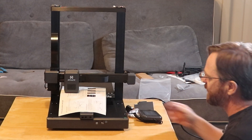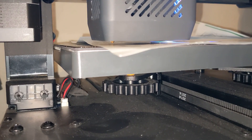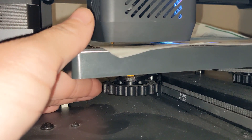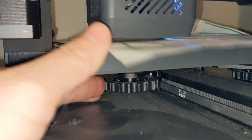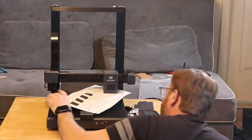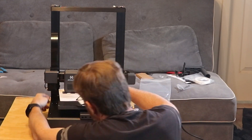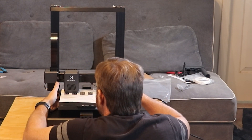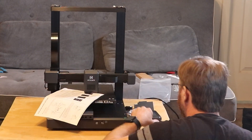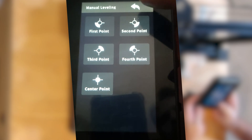You're supposed to slide a piece of paper under the nozzle, but it's not even close — there's a huge gap. So I guess I need to raise the bed up. After adjusting, I'll do auto leveling.